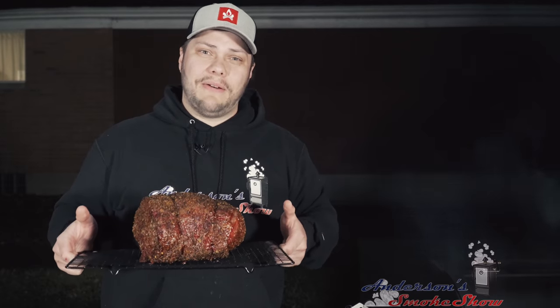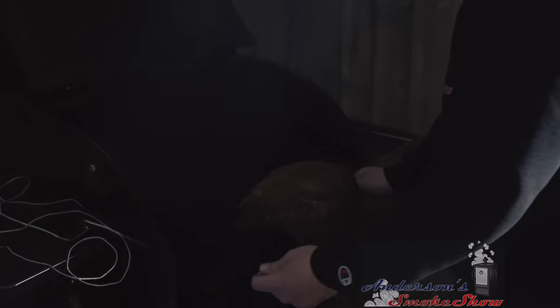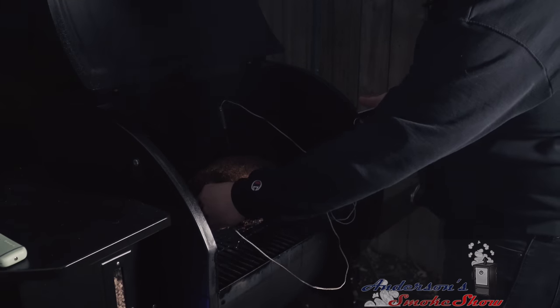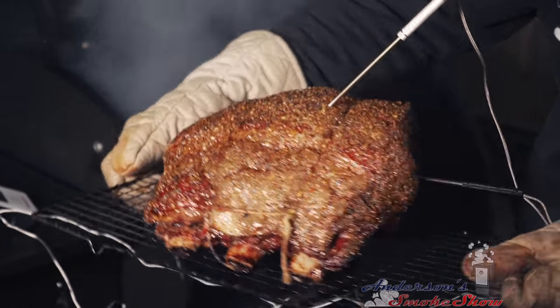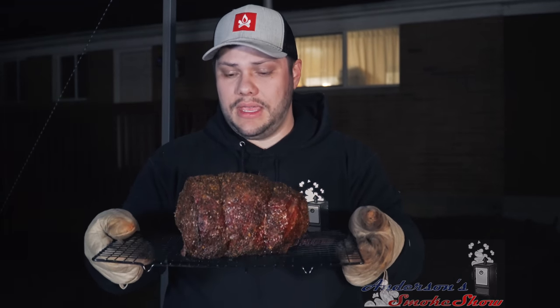We've had this prime rib resting for about 15 minutes while the grill got up to 400 degrees — it's time to get it in there to get that sear on. We're going to get it right back in here on the center and monitor the temperature just like we did before, with the probe on top and the probe in the side. We're looking for 125 degrees internal temperature. We've hit 125 degrees — we're going to pull this prime rib off. We pulled it at 125 degrees and we're going to let it rest for about 15 to 20 minutes while we get that carryover through the center of the meat.